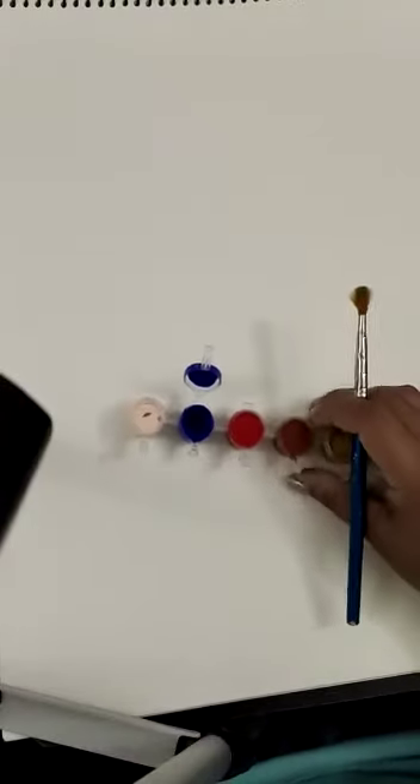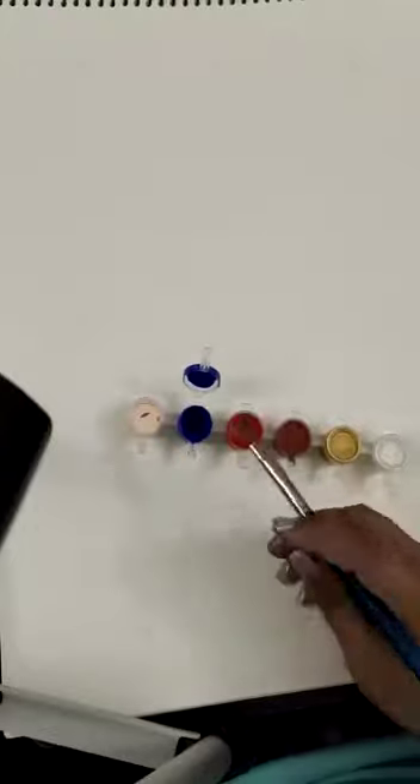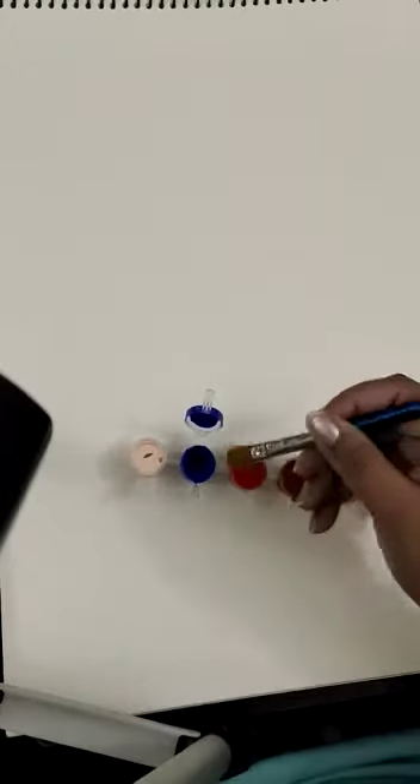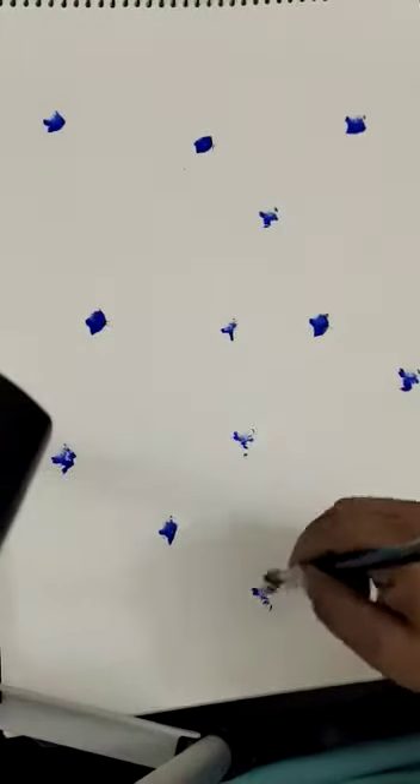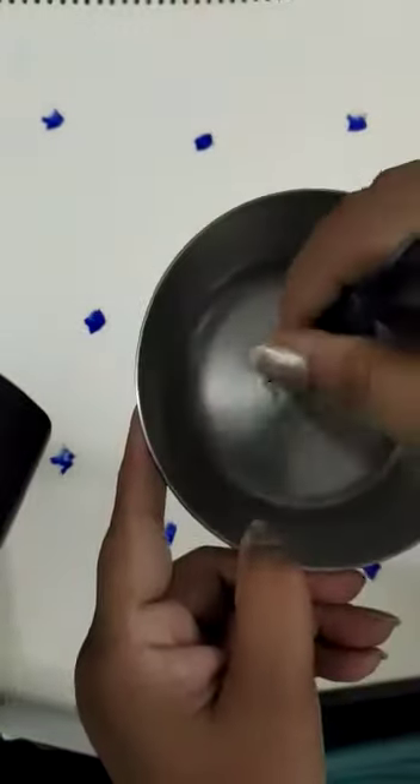Good afternoon babies! Today we are going to make something with newspaper and color. First, we are going to take a blue color and just put a dot like this, anywhere you want. Then we are going to dip our brush in water.